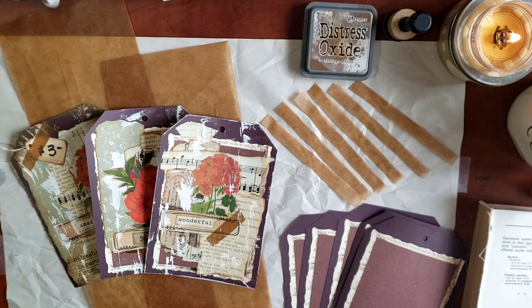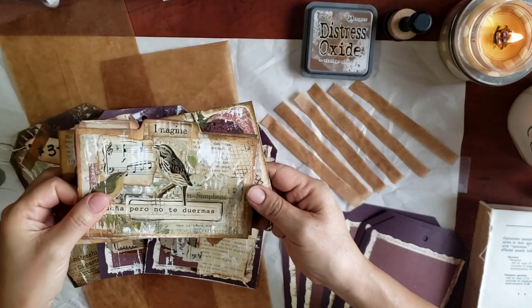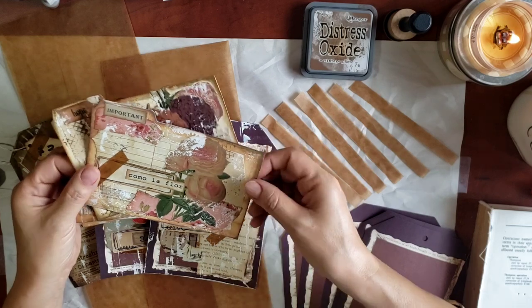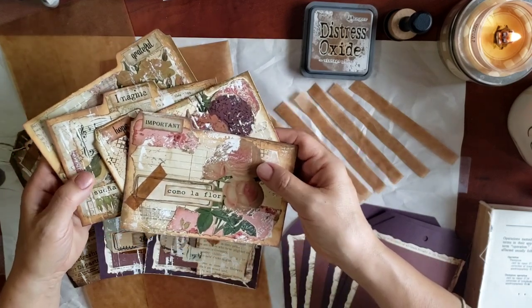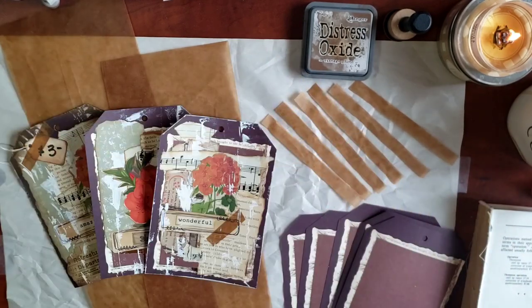Let me show you. If you haven't watched that video, I will link it at the very end so that you can see what I did. So these are — or these were — index card dividers. And if I said that backwards, I hope I'm still making sense. So we're going to create some tags in the same style.